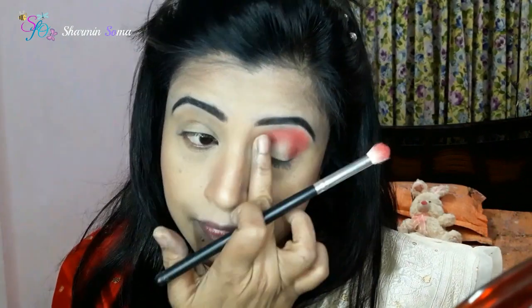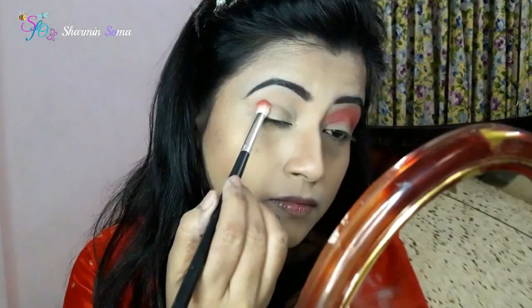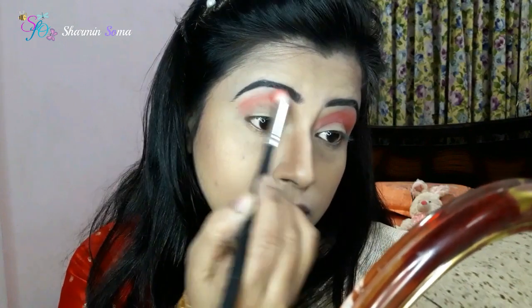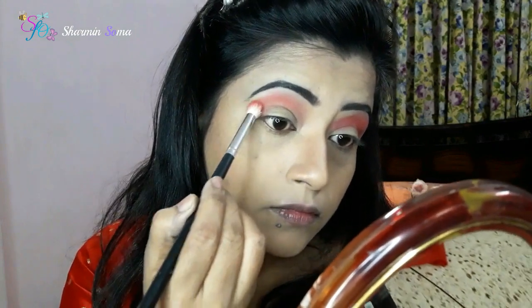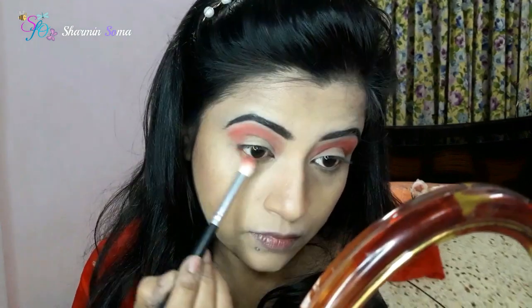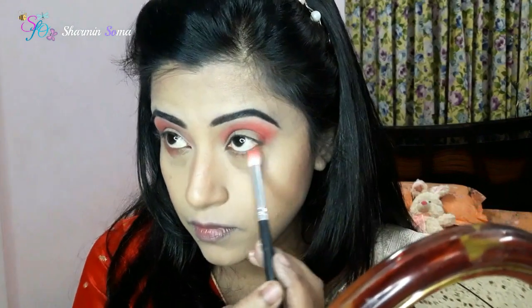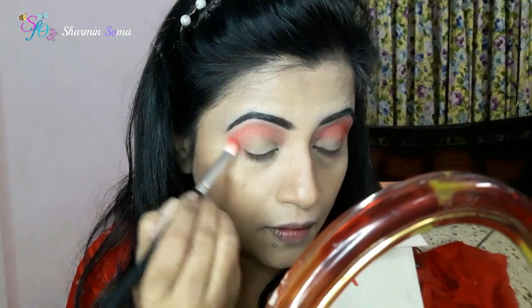This is a black eyeshadow. When I have a black shade, I will tell you how to blend it. I will layer the red shade and blend it with my black. Now I will be using black eyeshadow — I look pretty confident with this.